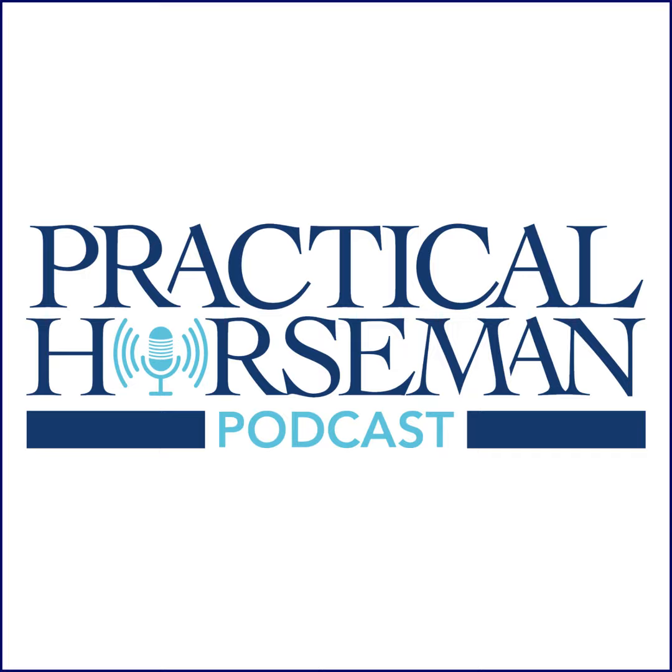Welcome to the FODPod, the Practical Horseman podcast mini-sode series, where we share audio clips from our favorite Practical Horseman On Demand videos. At Practical Horseman On Demand, you can enjoy hundreds of how-to videos and get insider access to exclusive interviews and lectures, slow motion demonstrations, and step-by-step tutorials taught by top-level pros in the hunter, jumper, equitation, and eventing disciplines. Head over to PracticalHorsemanOnDemand.com and use promo code FODPod — that's P-H-O-D-P-O-D — for 15% off when you sign up.